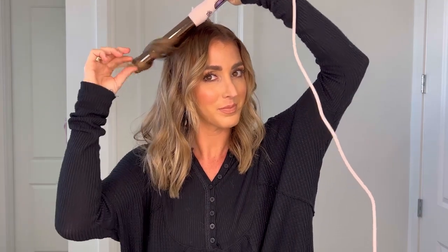Be sure to alternate the direction of the curl to give you more of a wavy hair look versus a curled look. And then when you do those front pieces, do them away from your face.